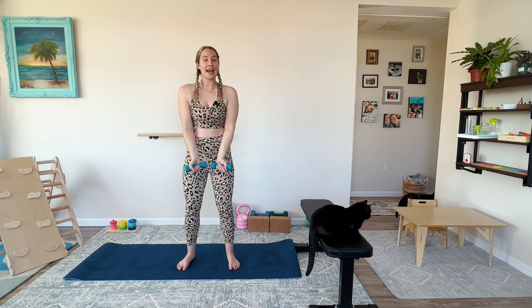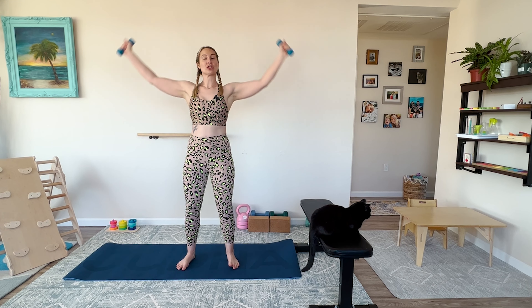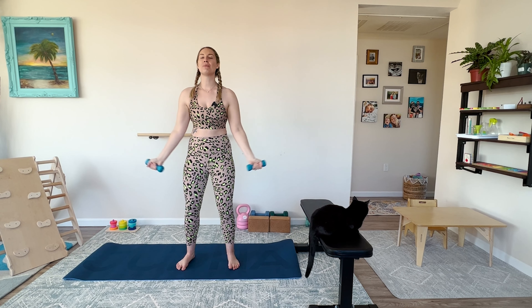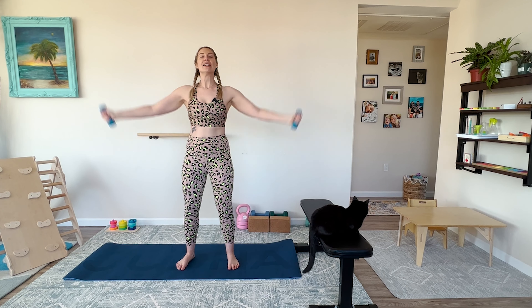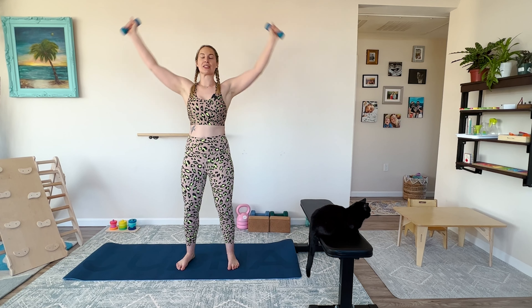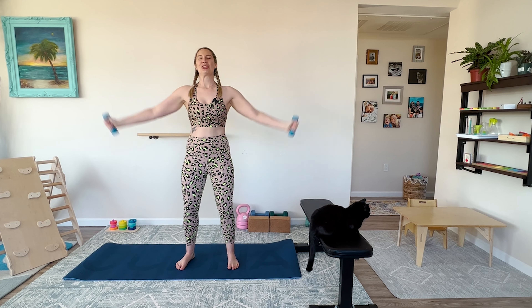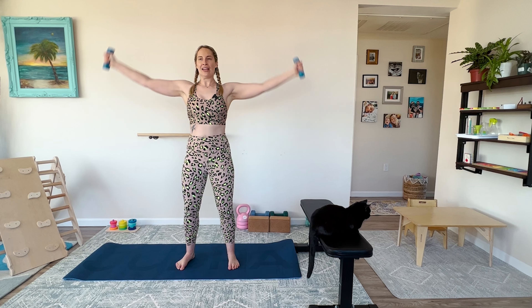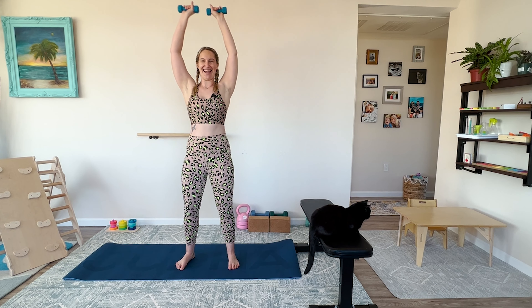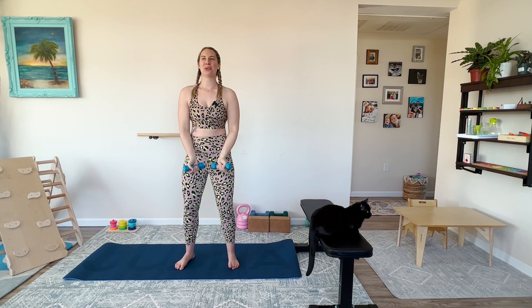I'm going to grab the dumbbells just for this warmup — just my two pounds to warm up my shoulders a little bit. We will be doing some pushups and some burpees. I have my bench here. I'm going to do mountain climbers on the bench because I need to watch my shoulders and neck with my headaches and migraines. You can be on the ground or elevated with me. Please be elevated if you are still healing diastasis recti or if you're pregnant, especially in the third trimester. Three, two, one.